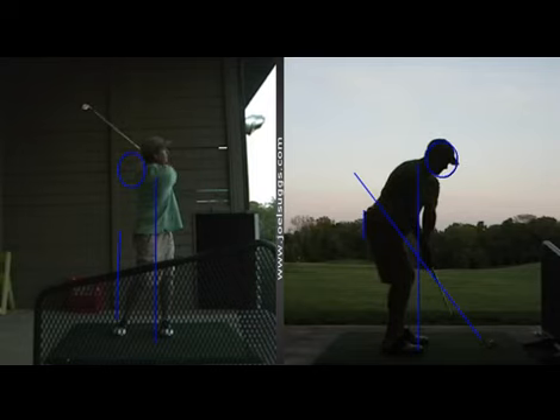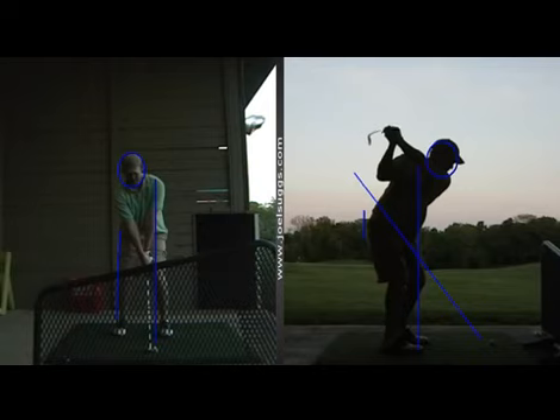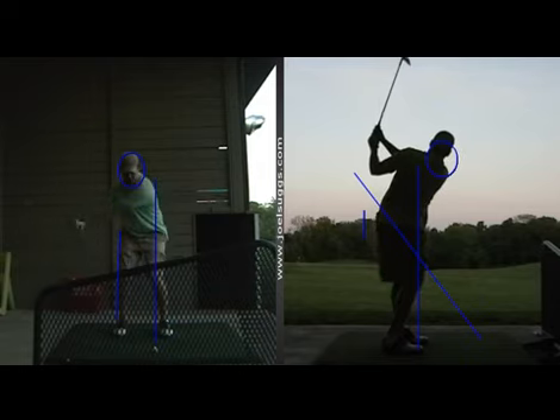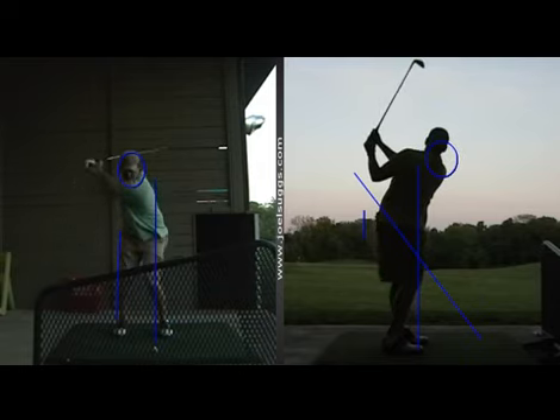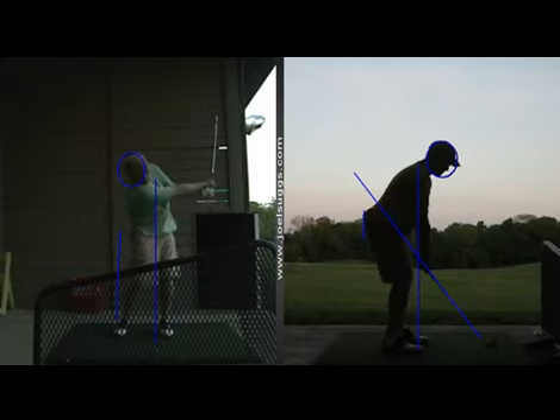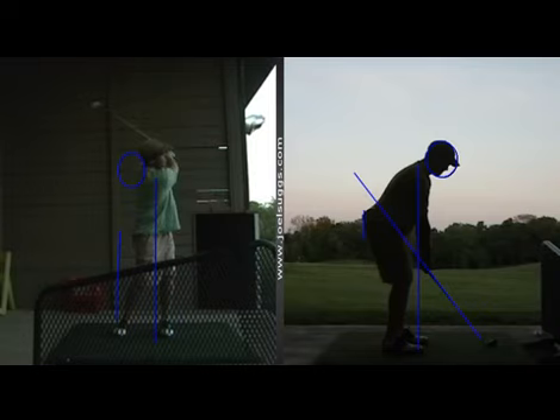There are a million different ways I can show you why this is so good for you, Brian, as you keep working on it the next few weeks, the next couple months. Suffice to say for right now, it looks a ton better on the regular video, and it felt a lot better to you, and you started getting a lot more solid contact and better ball flights.